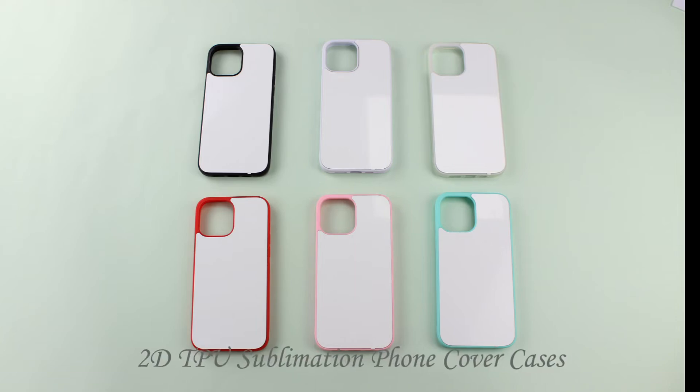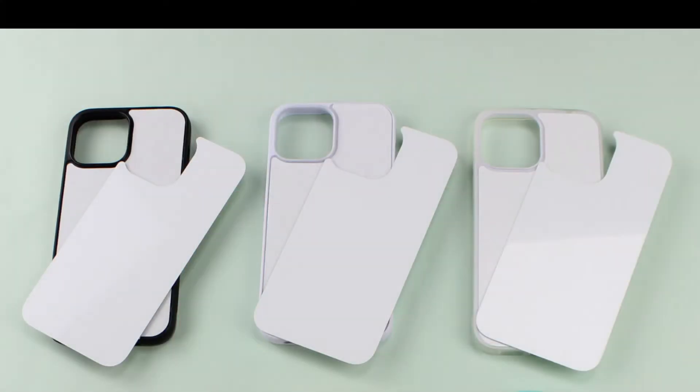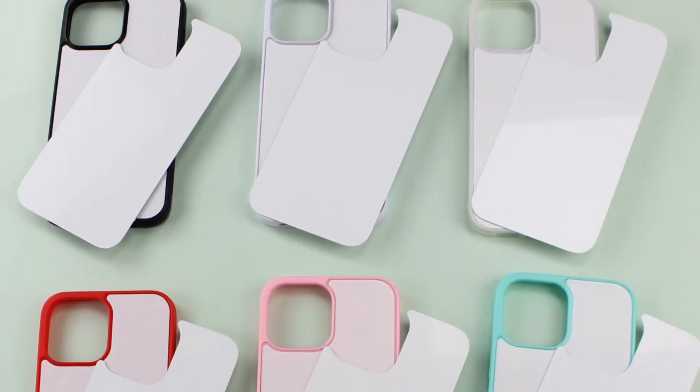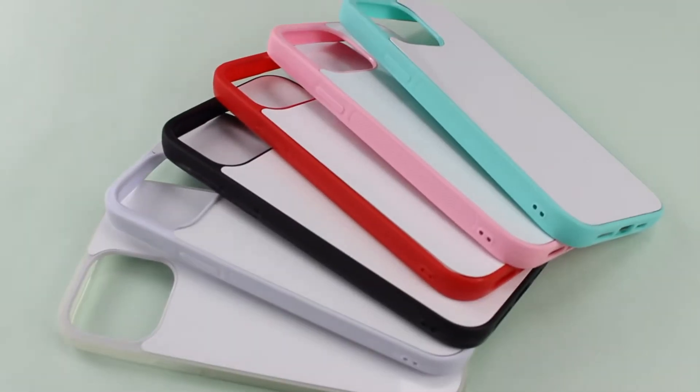2D TPU Sublimation Foam Cover Cases. The material is TPU around the back, double-sided sticker, and aluminum sheet. Available colors — it can be used for sublimation printing and UV printing.